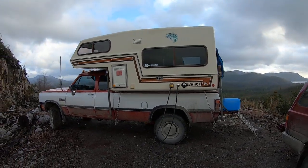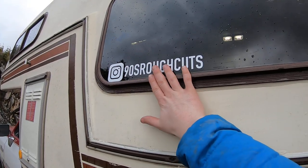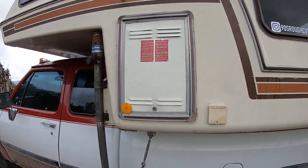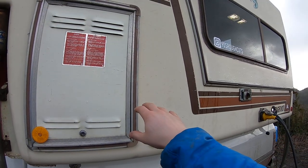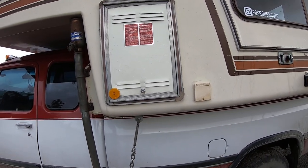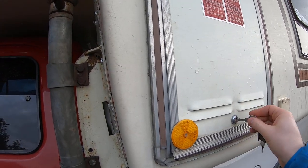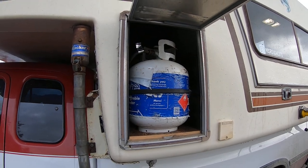On this side of the Bigfoot — if you want to follow us on Instagram it's '90s Rough Cuts' — in here we've got two 20-pound propane tanks, so 40 pounds total. That's plumbed into the fridge, the stove, and the heater.